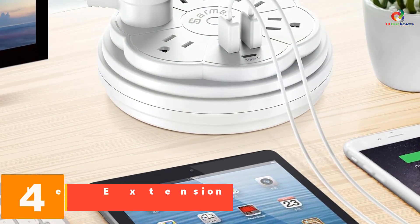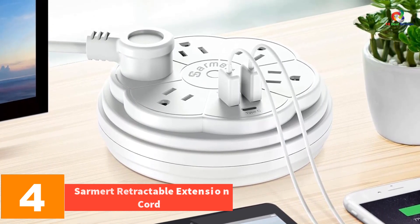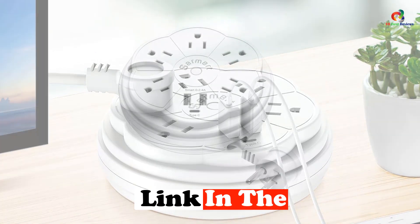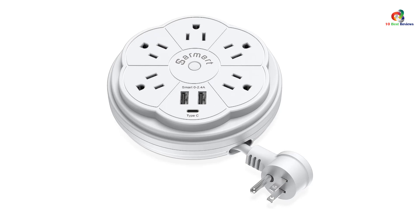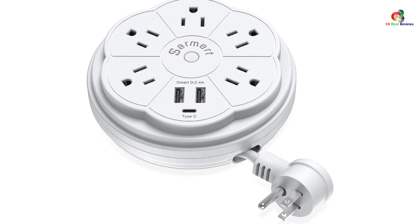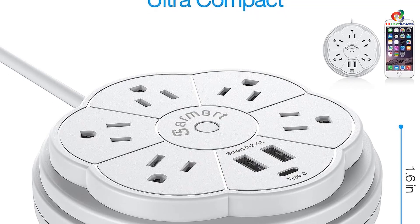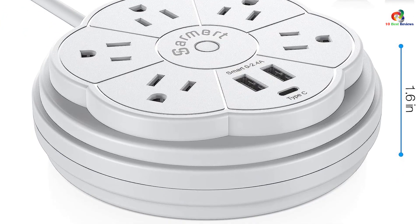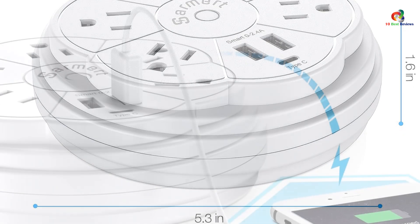At number 4, we have the Sarmert Retractable Extension Cord. It is difficult to find a multi-purpose extension cord as versatile as the one designed by Sarmert, and it is also one of the budget options on this list. The Sarmert Retractable Power Strip is quite unique compared to the cord reels we have seen so far. It offers a 3.3-feet cord length, perfect for a small room. However, you will find five standard AC outlets along with two USB outlets and a handy Type-C USB port, allowing you to charge your smartphone or any USB-powered device right from the extension cord.